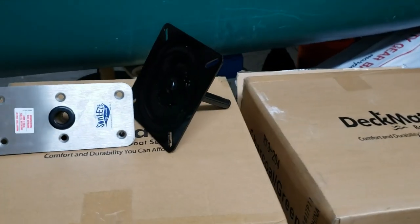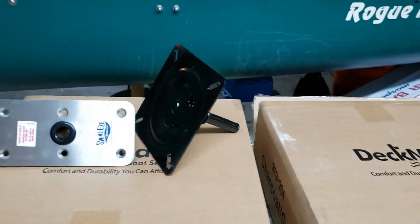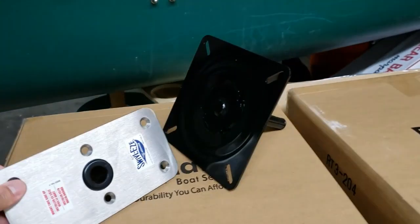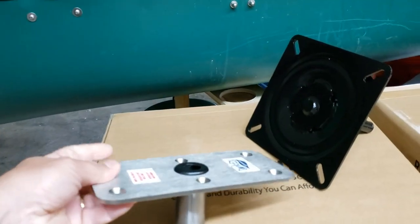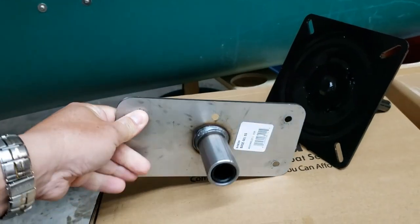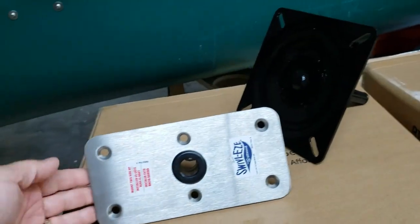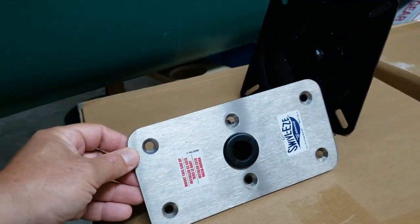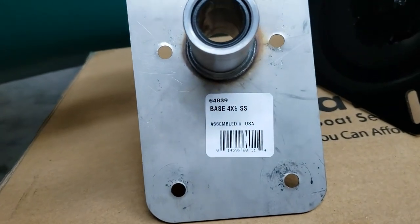Okay, we'll go over the materials for the seats. First, I've got this Swivel Ease — it's a four inch by eight inch stainless steel base for a seat post to drop right down into. There's a three-quarter inch hole, stainless steel, and on the bottom it says four by eight, made by Swivel Ease.